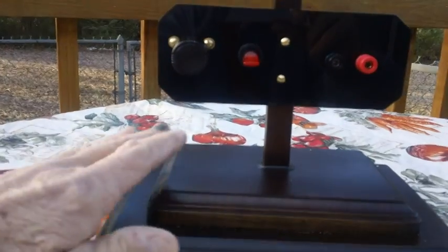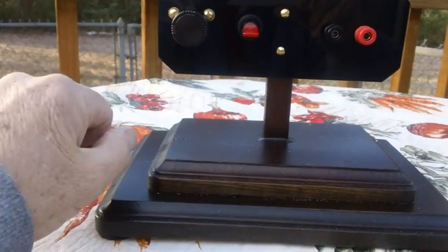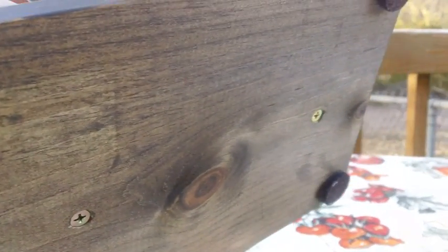Nice and sturdy. It's got a double base — bought them at Hobby Lobby, top and bottom. Just screwed them together from the bottom up. Underneath I put four circular pads for legs. That's all there is to it. And there are the two screws that hold the top and bottom pieces of wood together. Nothing to it — piece of cake.